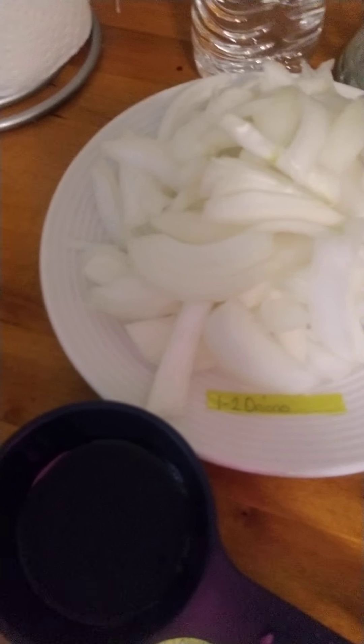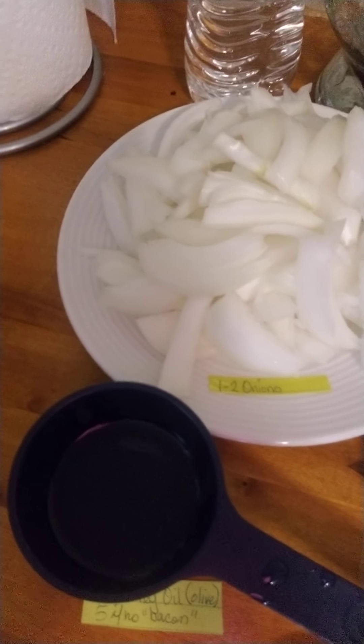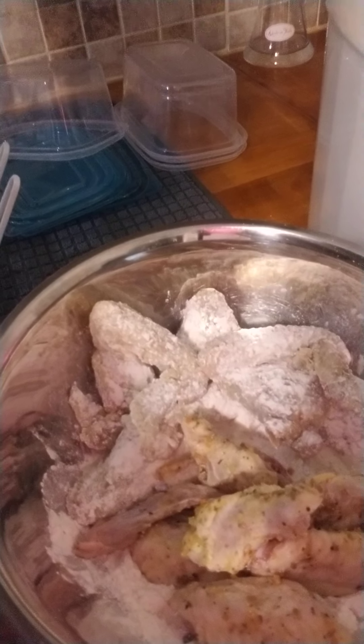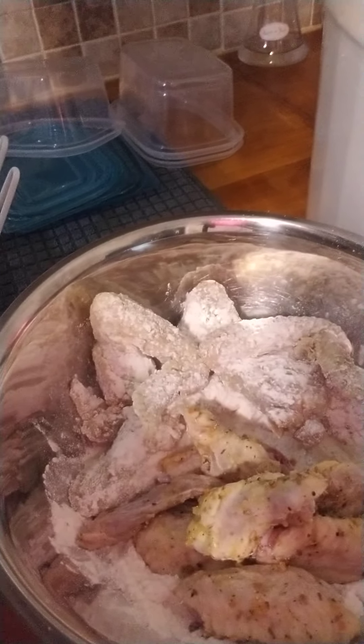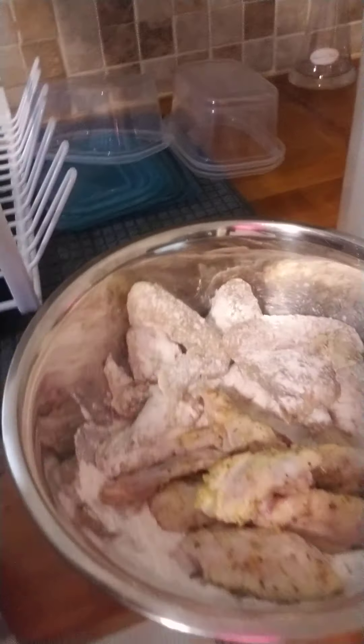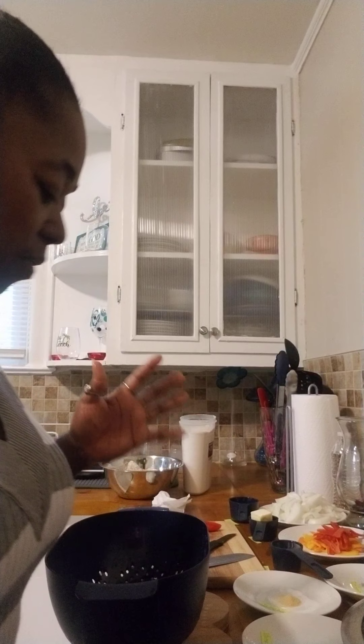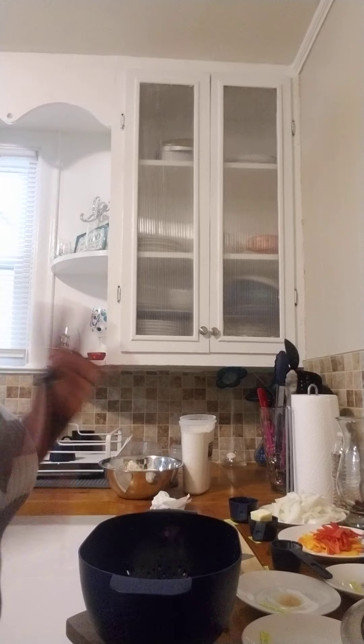The way I did the onions, I cut them underwater — that's why I'm not crying. Then I cut up some chicken; it's already been seasoned. Some of the wings have been cut, some have not, and they're sitting over here in the flour waiting because I'm going to fry. I've baked chicken and baked fish before, but this time I'm going to go ahead and fry some.